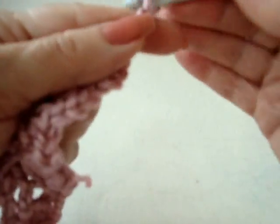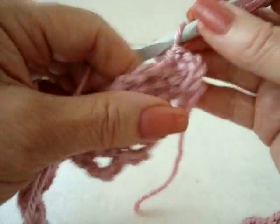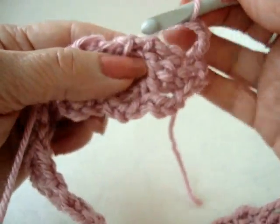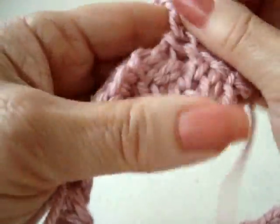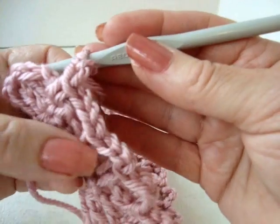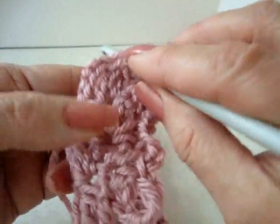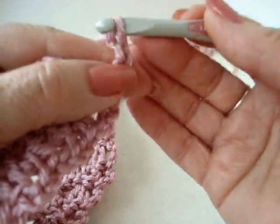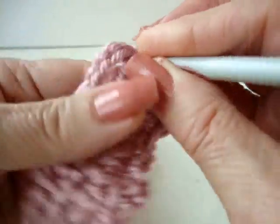I'm just going to chain 3 — 1, 2, 3 — and single crochet over here in the base of that stitch. Then I'm just going to continue working up the other side: single crochet in each stitch. Work all down the side. I've worked all down that side, and now I'm going to get back to the end of the row. I'm going to single crochet in the top of that double crochet, then chain 3.